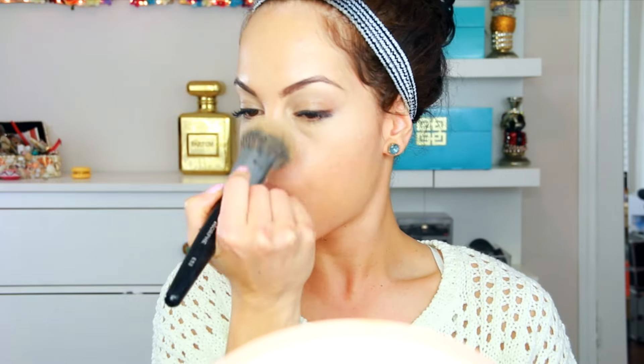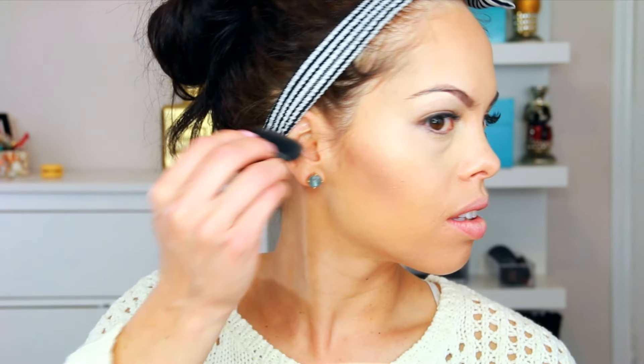To set the foundation I'm using the Too Faced Primed and Poreless Pressed Powder with a Morphe powder brush. Before getting into the contouring, I'm bronzing my cheeks and then I'll add more depth contouring with my NARS EDA brush. I started with a warm tone and then switched to the cool tone color to create that shadow.